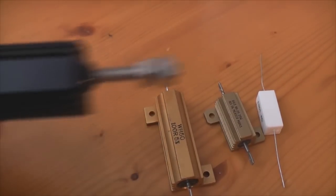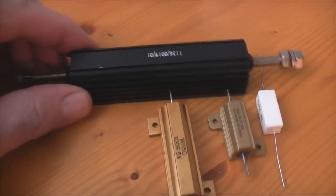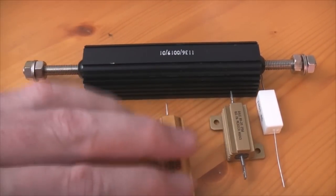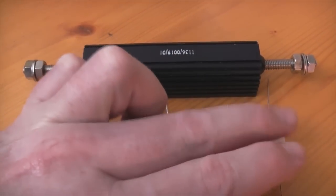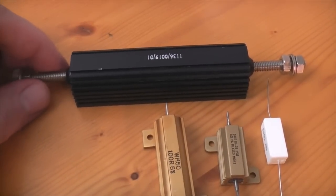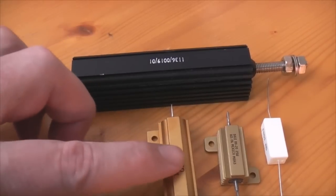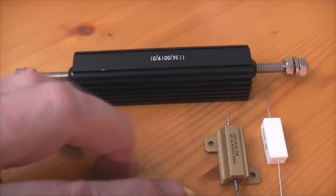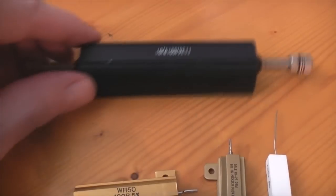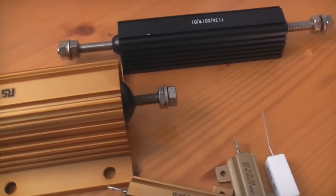And then we have that one, which is quite a bit larger. I think that's a 200 watt resistor. But as you can see it's huge compared to these ones. But even that one is not big compared to this one.